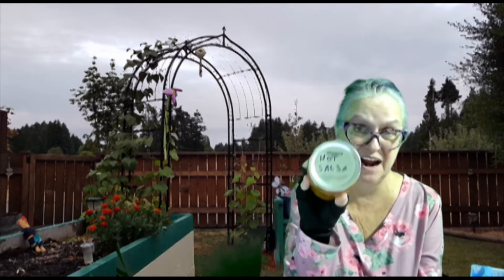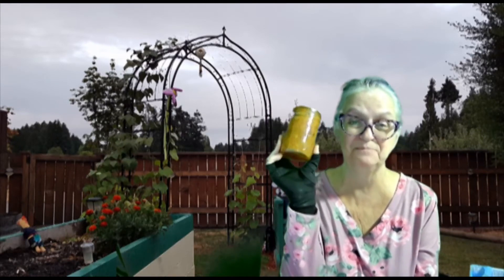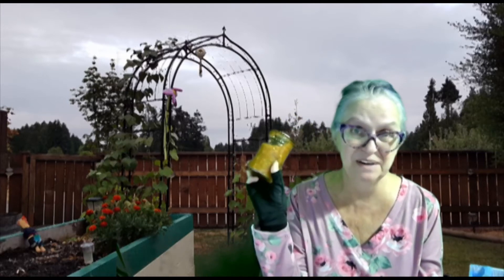That was absolutely the best salsa I have made yet. I didn't even let Meemaw and Dave try it. Here's my hot salsa — I put it in half-pint jars because I'll be the only one eating it. Nobody else in my family will eat it — they'll find it too hot, I'm sure.